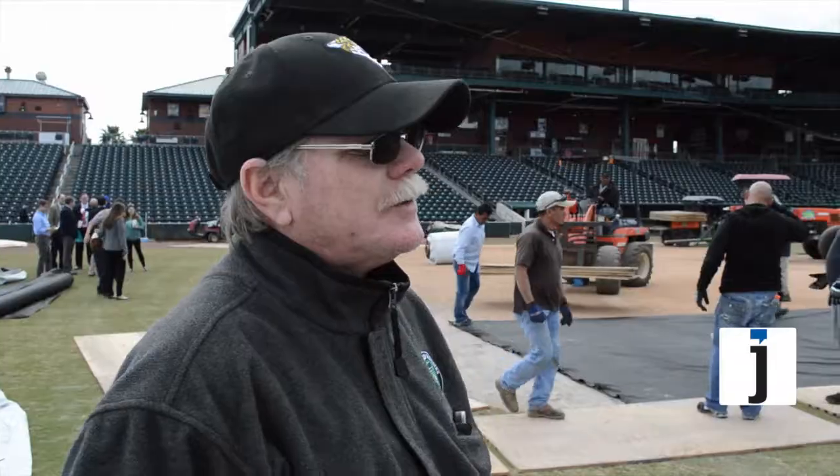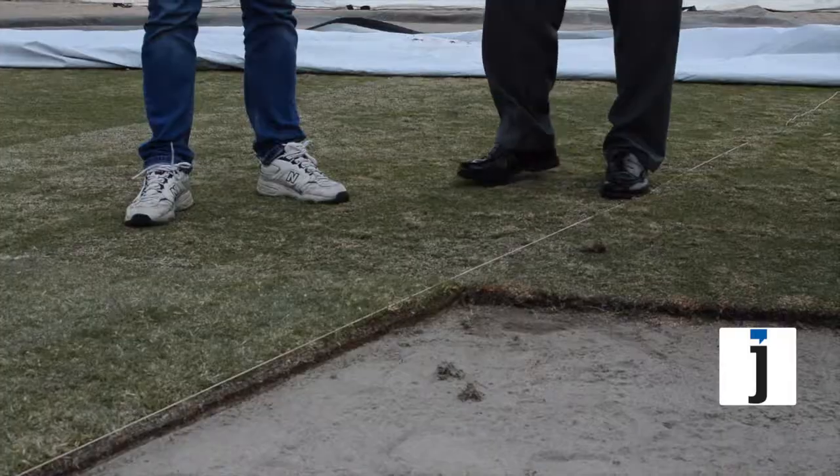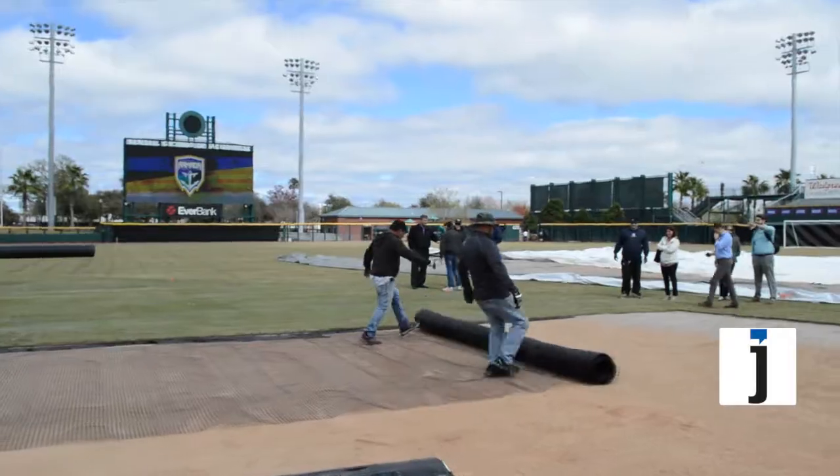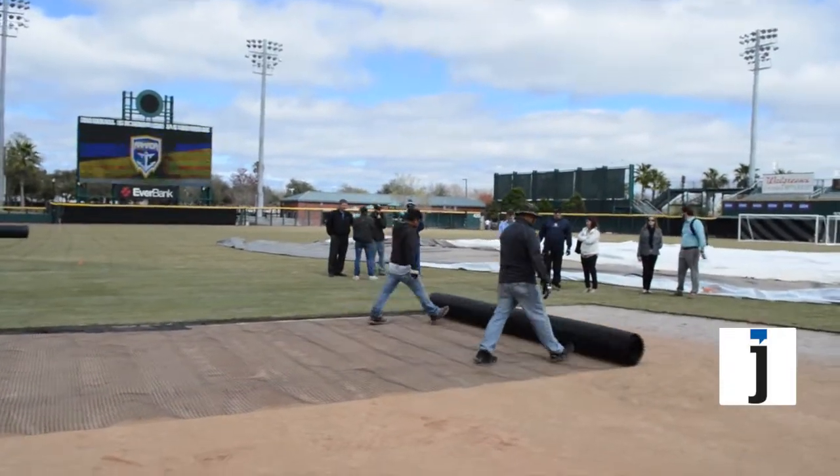The process that goes first is we came in and we excavated out an inch and a half deep, seven foot around all the clay areas of the sod. After that's excavated, we put down some greens mix, which is the same mix as the fields are made out of. We're real happy with that — it came out really well.